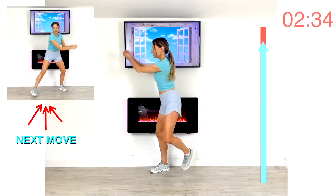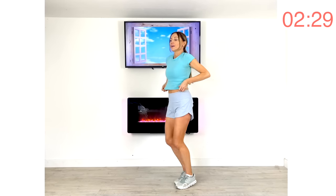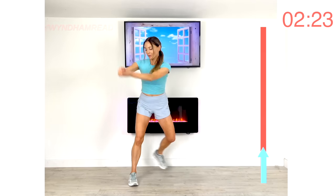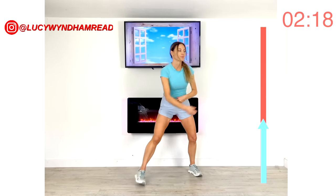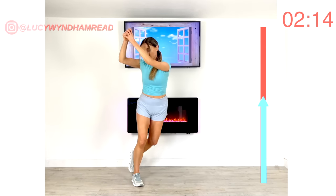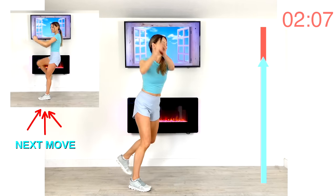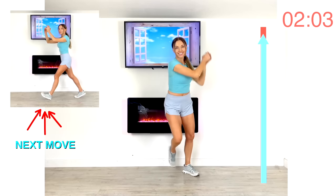Same move but on the opposite side. Take it over and add that swing — it's that full rotation through the upper body. Really imagine you're hitting that ball hard. Visualize where you're working: you're getting your core stronger. Plus we're still doing cardio, so we're getting that heart rate up, getting fitter and stronger.